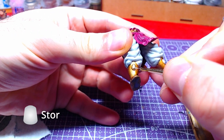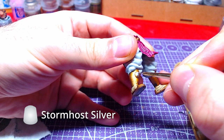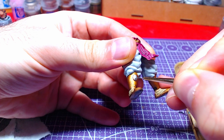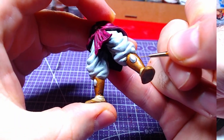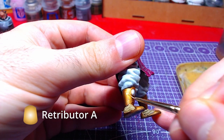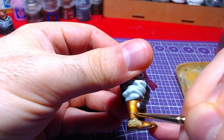Using Stormhost Silver we will base the gems on the boots and belt — we will use this nice base later for the gem color. Using Retributor Armor we will make highlights around the boots and shoes. Light doesn't hit the belt, thus no highlights are required there.